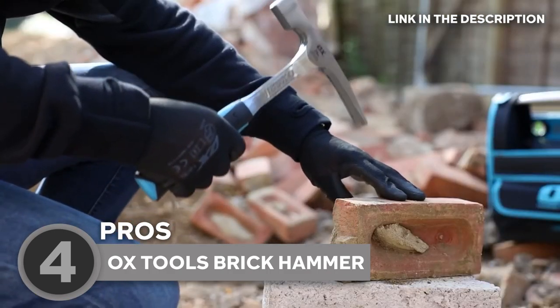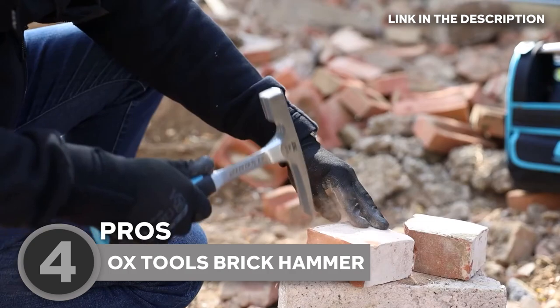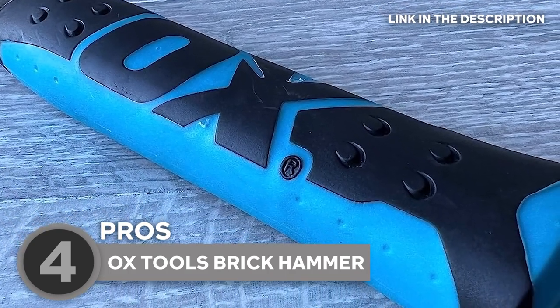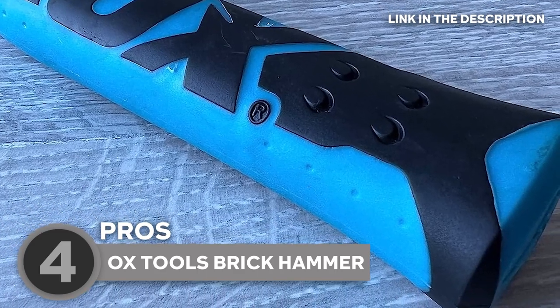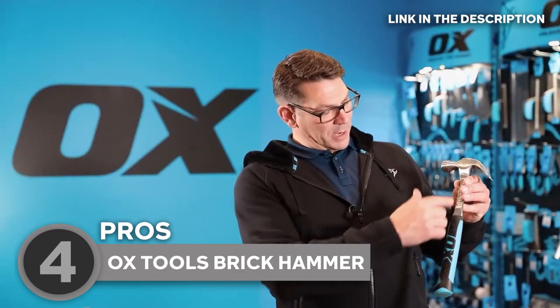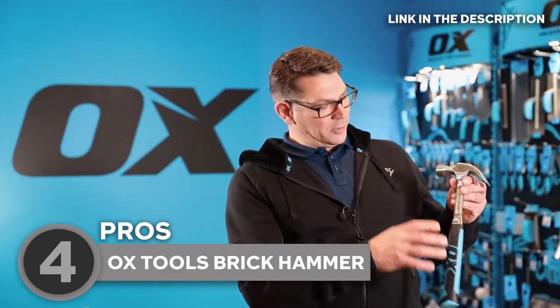When it comes to grip and comfort, the Brick Hammer truly excels. Its handle is ergonomically designed to fit comfortably in your hand, ensuring a secure grip even in wet or sweaty conditions. The non-slip grip further enhances safety and reduces the risk of accidents or injuries, allowing you to work with confidence.